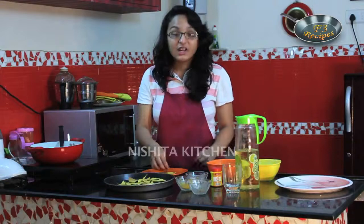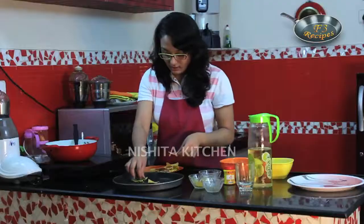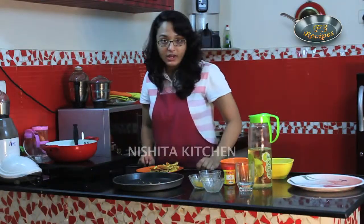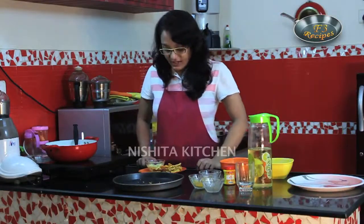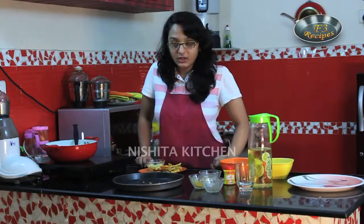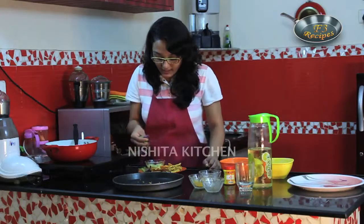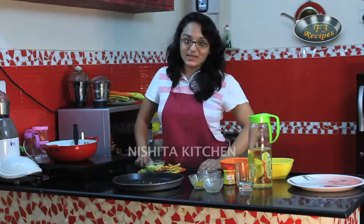We will serve this with white sauce and garnish with capsicum and red cabbage. They are very healthy. We have prepared a low calorie white sauce — we have not used cheese, just 1-2 tbsp of low fat butter. Now we will garnish with beautiful capsicums and red cabbages. Our healthy baked nachos are ready, served with white sauce. Thank you.